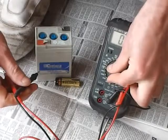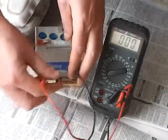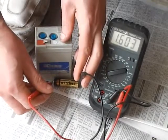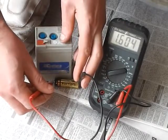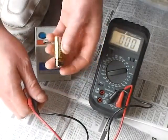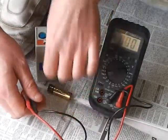Now I can also whack that down and test something that I know is less. And there we go — 1.6V coming out of a so-called 1.5V AA or UM3 battery. And that's a new battery that comes with a little torch I've got.